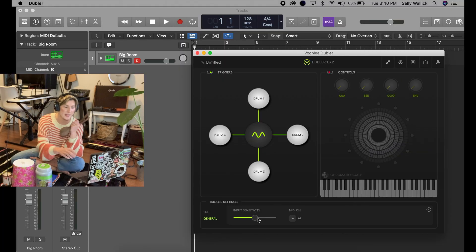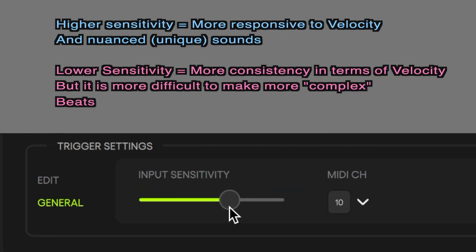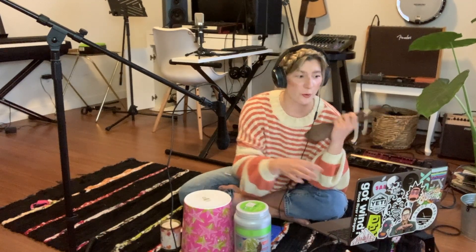There's a really important setting here which is the input sensitivity. A higher input sensitivity means it will be more responsive to velocity changes and nuanced sounds. The lower the sensitivity, the more consistent the triggers will be in terms of velocity, but it is harder to do more complex beats. If you are a beginner like me you might want to have it somewhere in the middle.